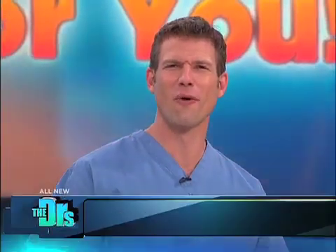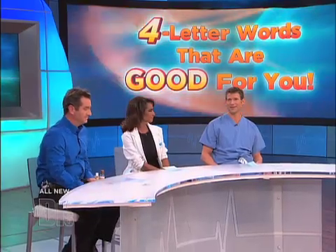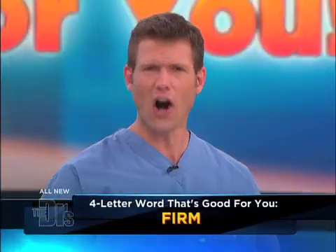We're having a good time throwing out some four letter words today, but don't worry mom and dad, these are actually good for you. So what's the F word that you want your skin to be? Firm. Yes, it's firm.